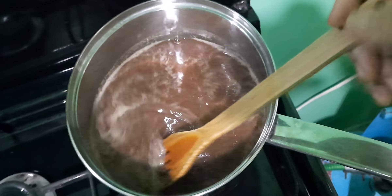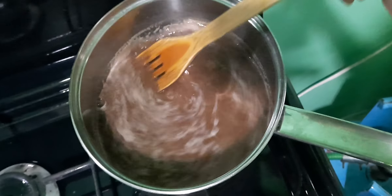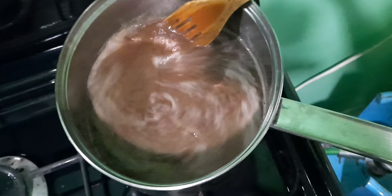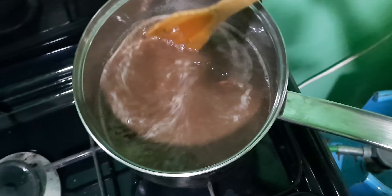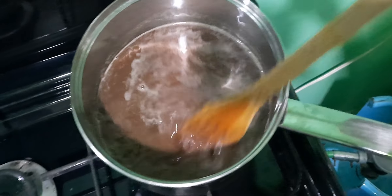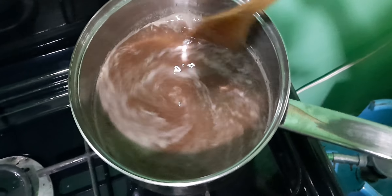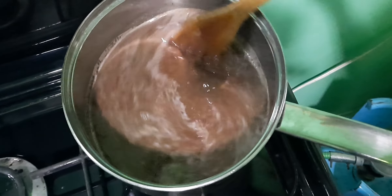My son always likes to have champurado, so I do it like this. It's easy — I just mix it with rice. And he also likes to drink it too. So I normally boil not a lot of water, and when it's boiled, I just add some water to make it faster.